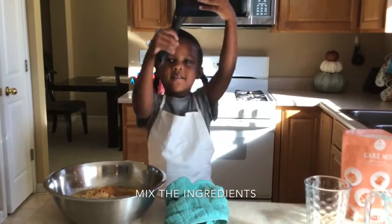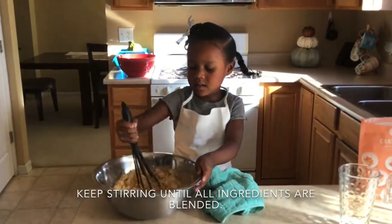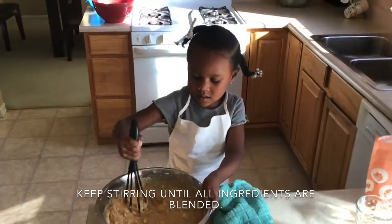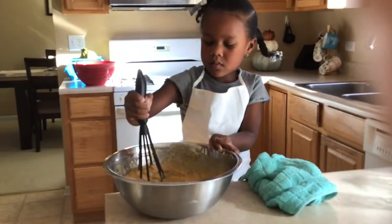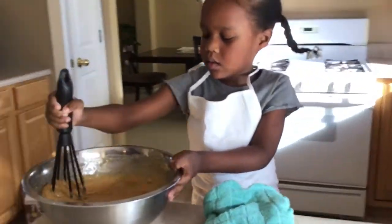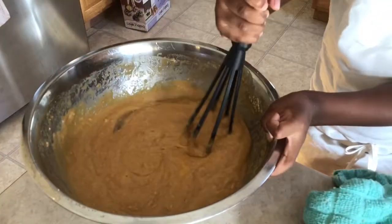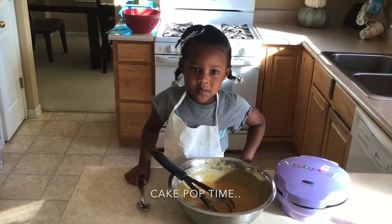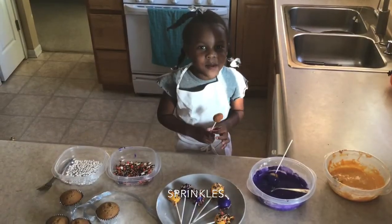Now it's time to mix. Now it's time to make the cake pop. Now it's time to decorate the cake pops.